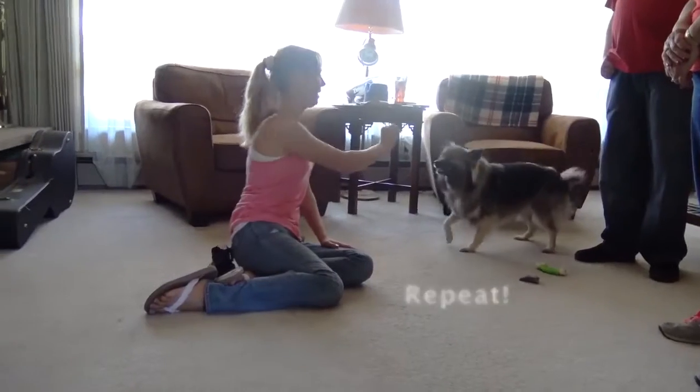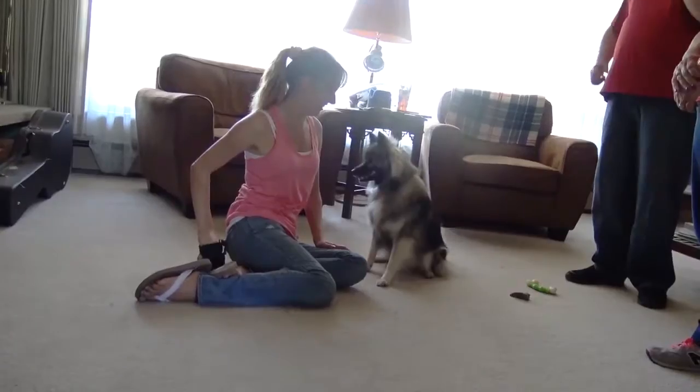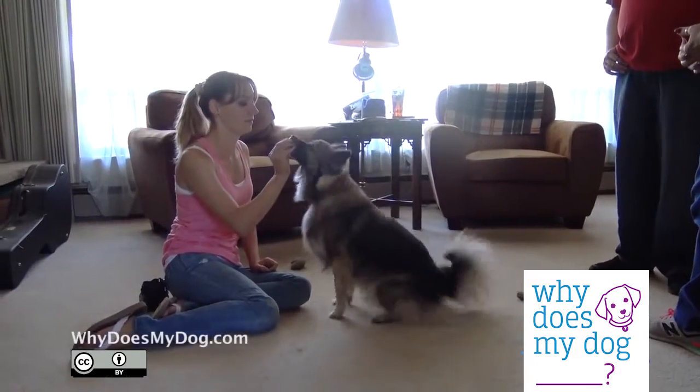Repeat. Slowly start increasing the length of time between saying quiet and when they get the treat. After about 6 to 12 trials, put the treat away.